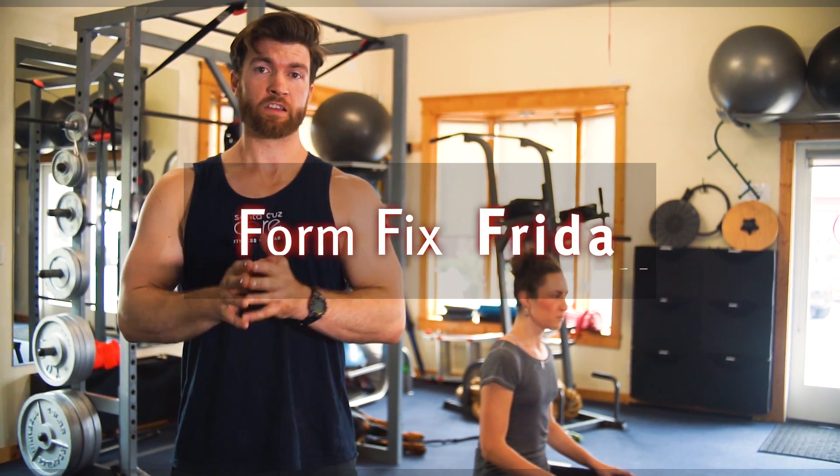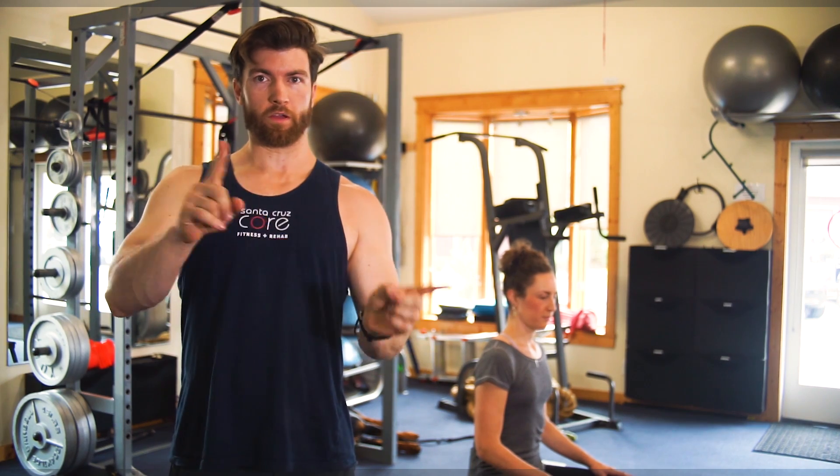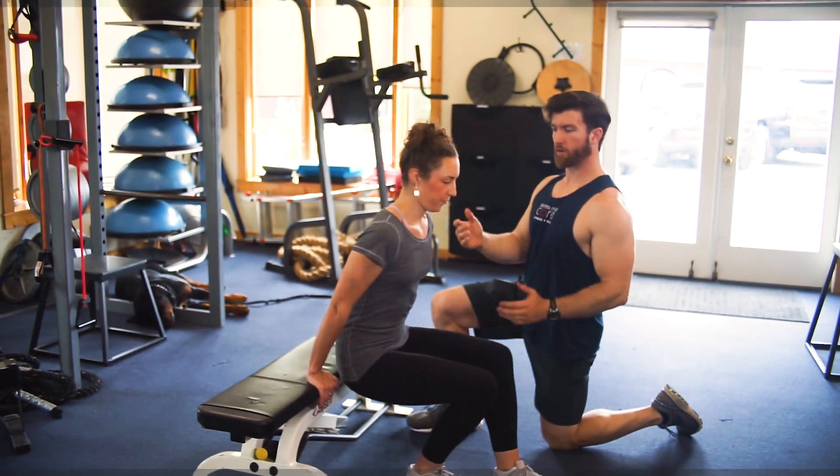Today we're going to look at how to do a bench dip. We're going to look at the improper form and then the proper form. Zoe's going to help us demonstrate here.